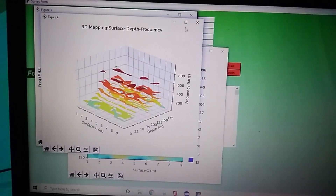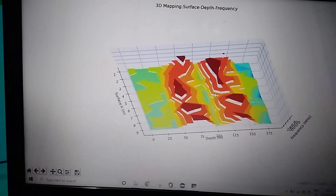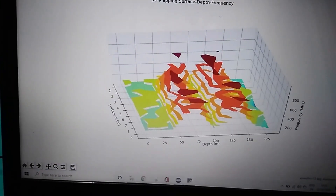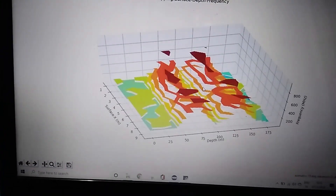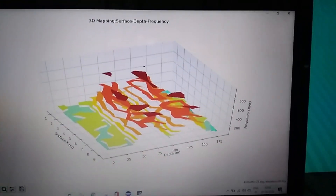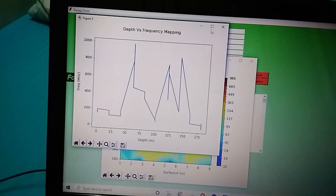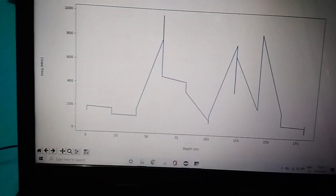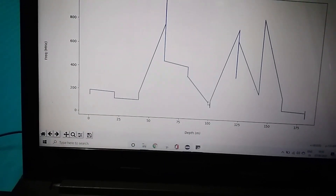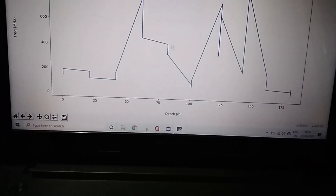The profiles are explained one by one. This is a three-dimensional profile where you can get depth versus frequency versus other parameters. This is another profile where frequency versus depth is shown — you can see there are two places near 100 meters and above 175 meters. These two points can also be seen in the 2D earth depth profile map.